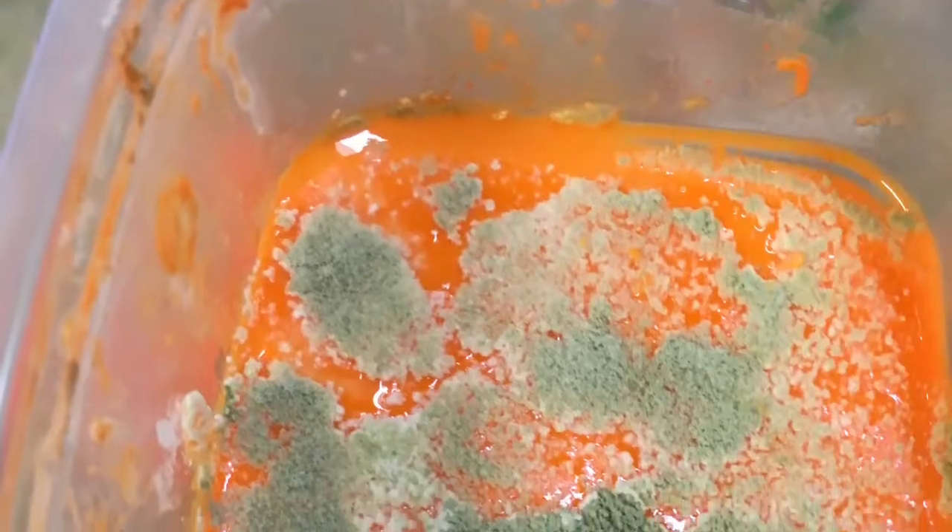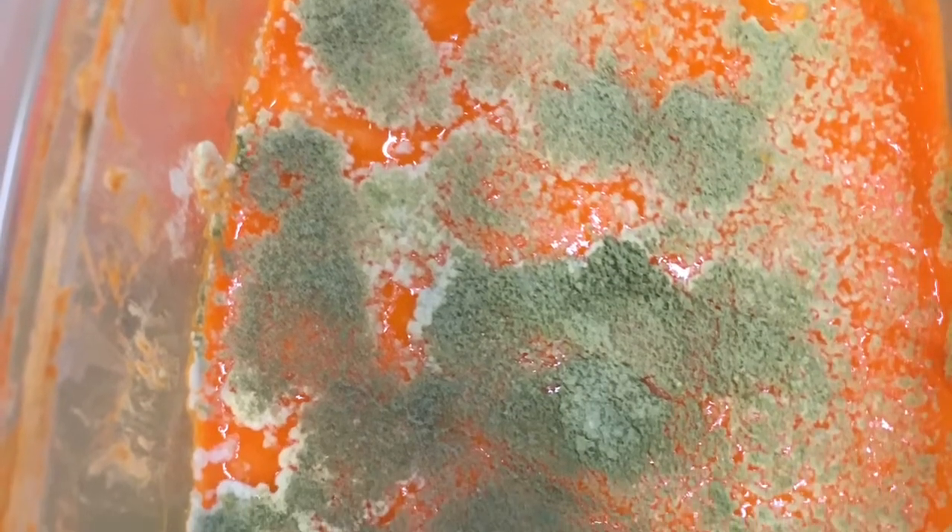Guys, get ready to scream. This is what happens when you have old, disgusting oobleck.